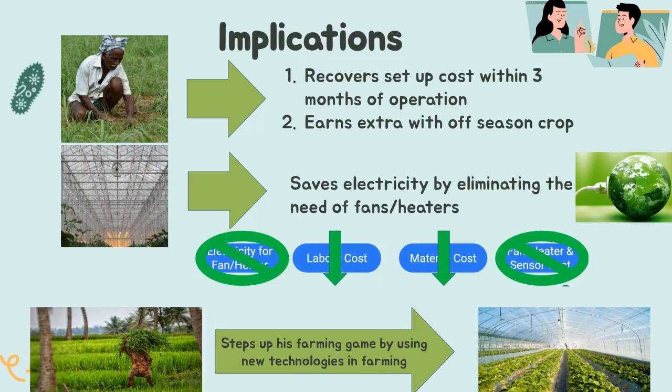Regarding implications: first, the farmer recovers the setting up cost of the greenhouse within three months of operation, after which it is just profits. Second, selling an off-season crop helps the farmer avoid market pressure, and the farmer tends to earn more than by selling the same crop in season. We have also been able to reduce the use of fans and heaters, since the variation of inside temperature is far lesser than outside, eliminating the need for temperature sensors or fans to restore optimum temperature. This reduces both material and running costs significantly.